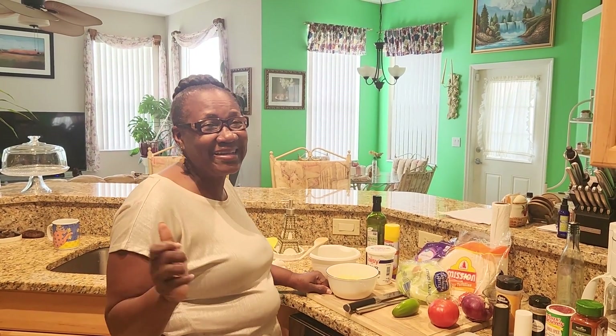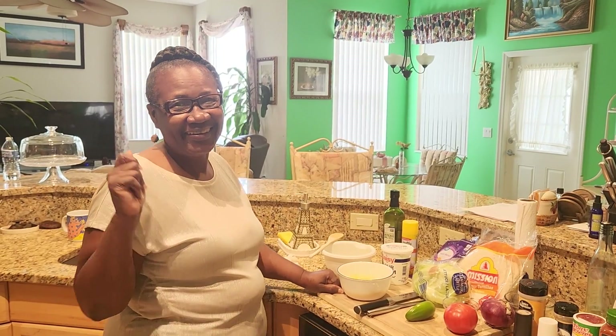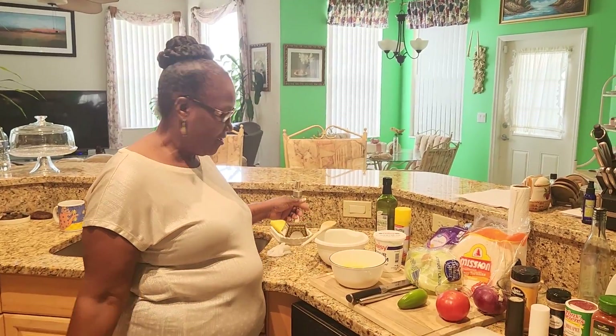Hey, welcome back to my channel, my lovely peeps! Mama P is here in the kitchen again today. So today I'm going to make some shrimp tacos.